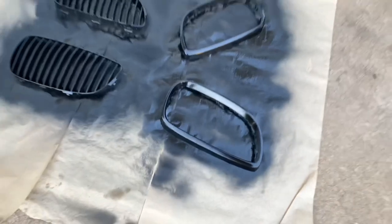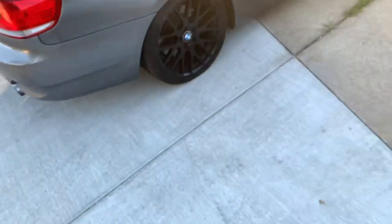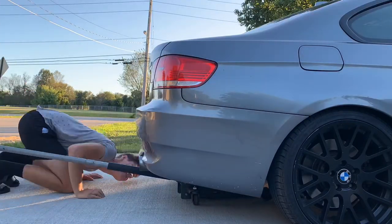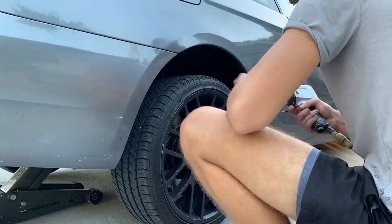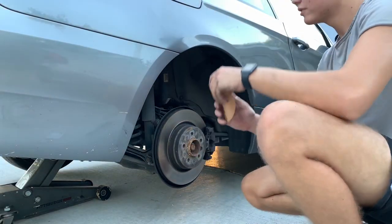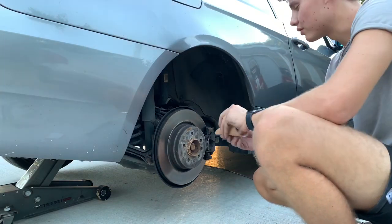While I wait for these to dry, I'm going to go ahead and start installing the spacers. I'm going to jack up the car right now, take the wheel off, and put them on to see how they look. I got some sandpaper and I'm going to clean down the hub surface a little bit so the spacer fits flush on there.